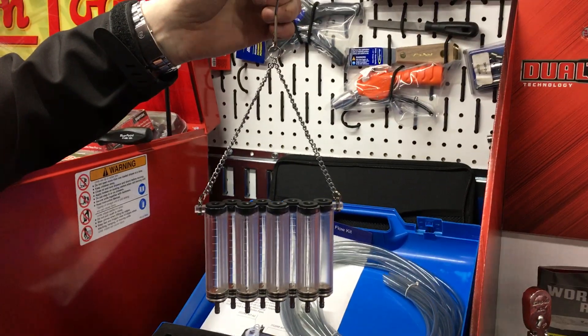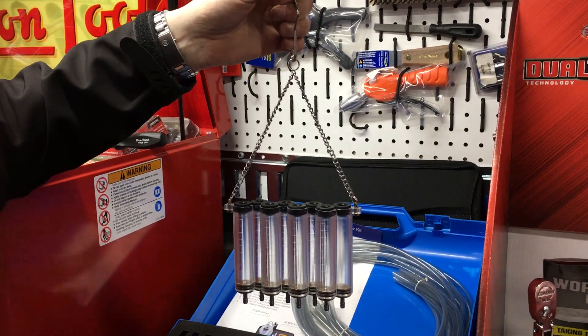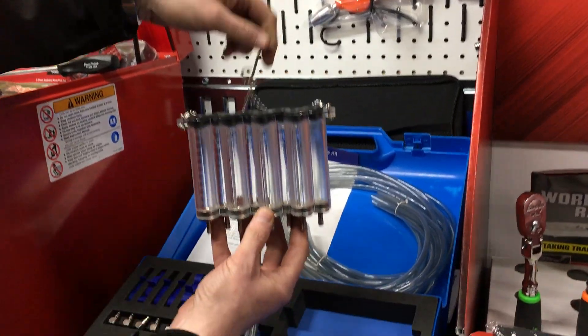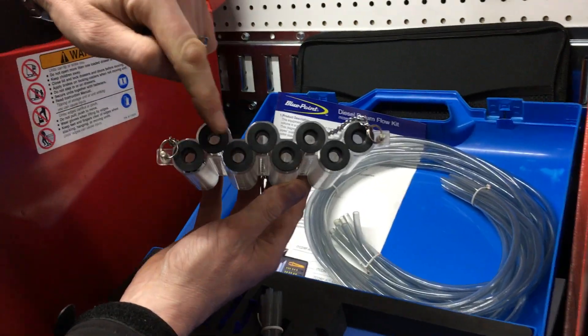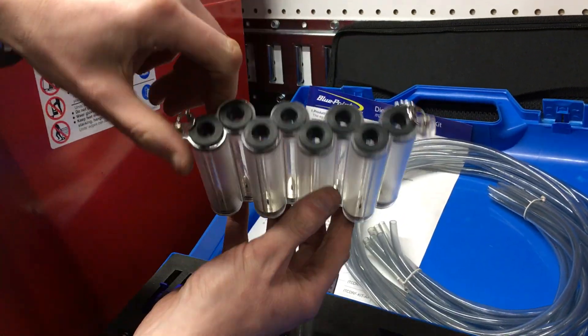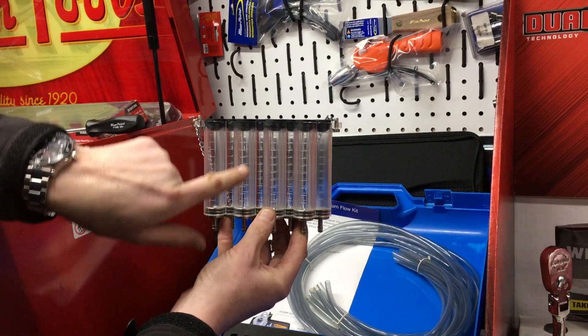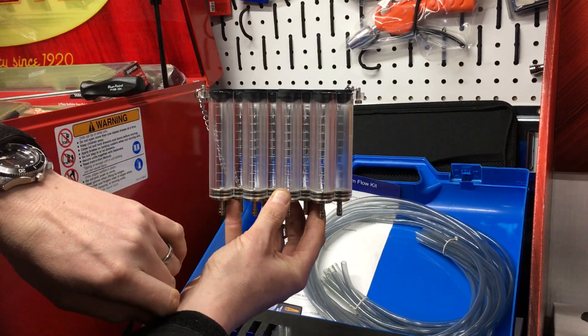If your injectors are working correctly, the seep-off fluid coming out of the injectors should be the same for each injector. You'll notice that the chambers actually overlap — if I turn it this way you'll see what I mean. The chambers all overlap so when you hold them up like this, you can see the lines marked on the sides and easily see if one has more fluid in than the other.